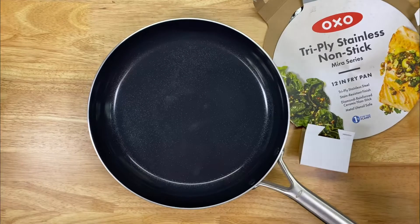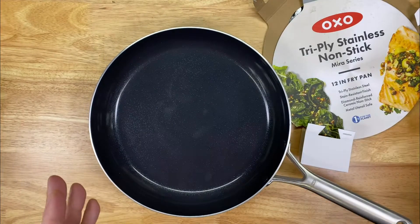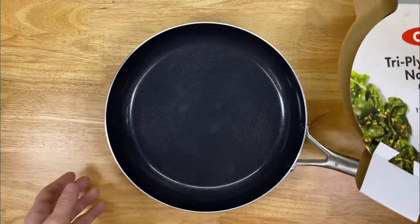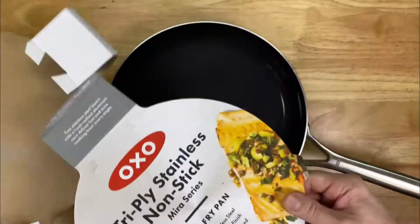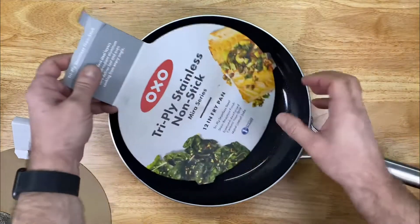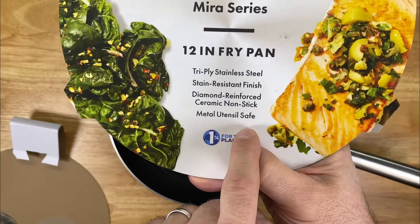I want to address something in terms of the marketing from OXO. I think it's something we all already know, but it's still annoying to see it just the same. Right on the top of the packaging as you purchase this, it says: Metal Utensil Safe.